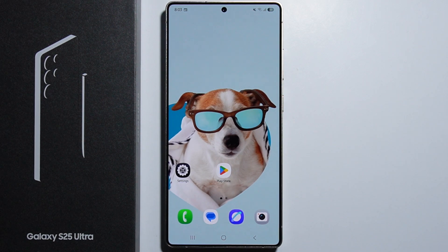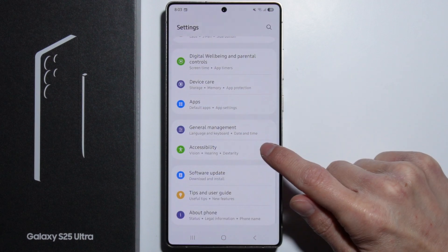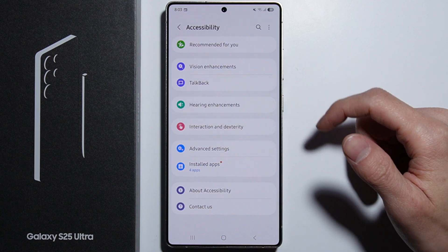Hello. To use magnification on Samsung Galaxy S25 Ultra, first of all you have to go into the Settings.